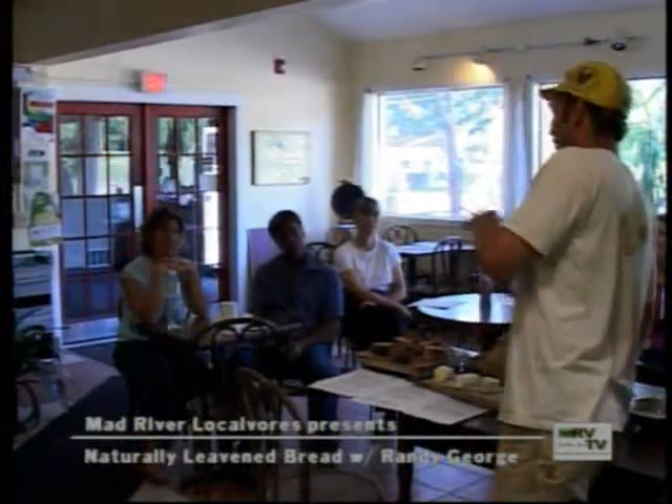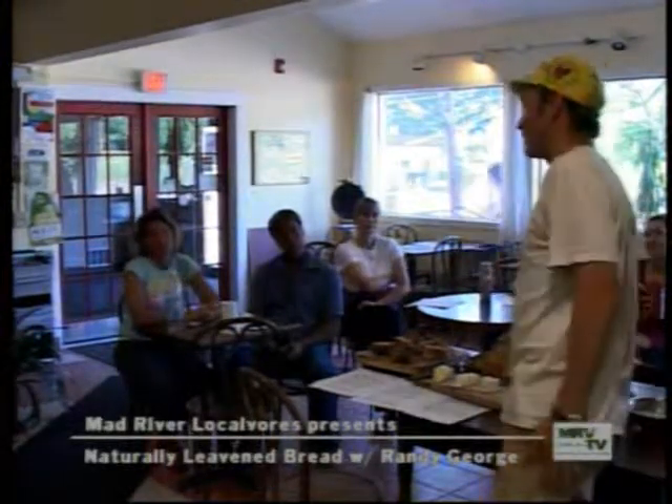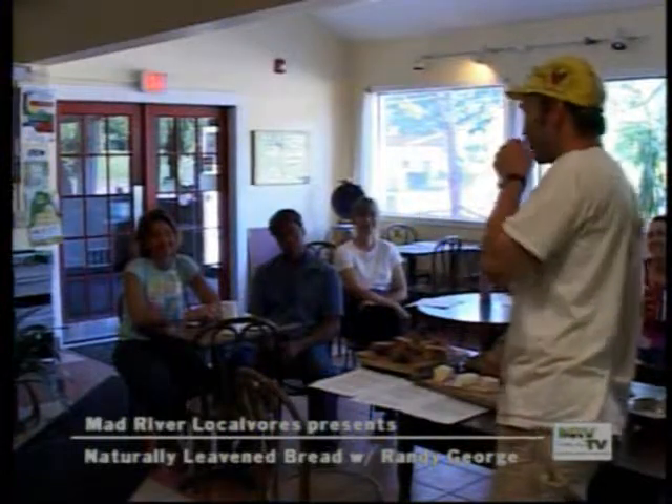A miller up in Quebec says to the farmers he works with in that area: 'Remember, you're growing unbaked bread.' So the farming is part of it — this is part of the process.